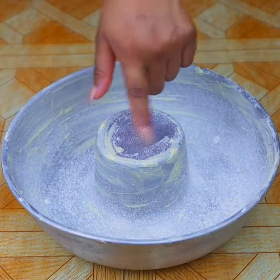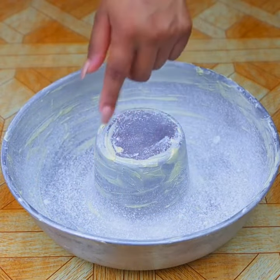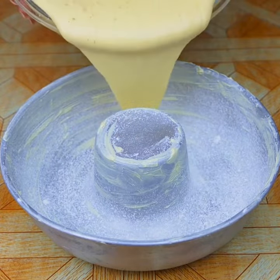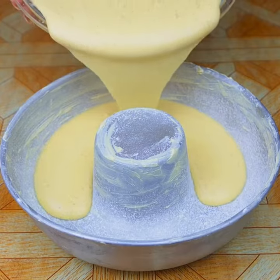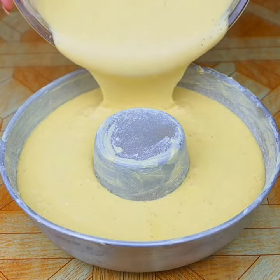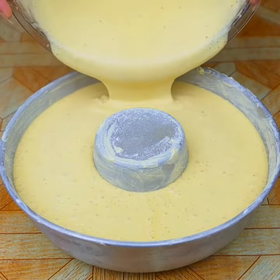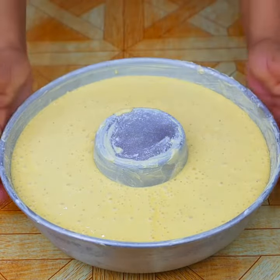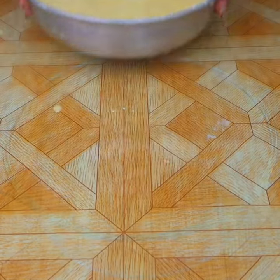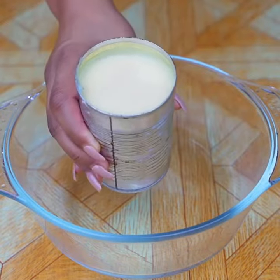Pour all the mixture into a 20cm buttered and floured pan. If you are watching this recipe, leave us a comment below saying 'I love passion fruit.' Now take it to a preheated oven and bake for 45 minutes.